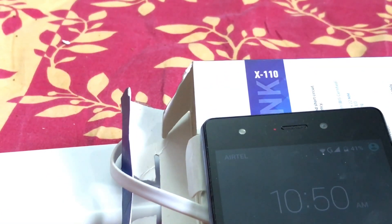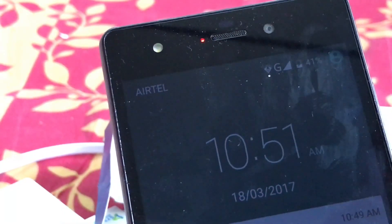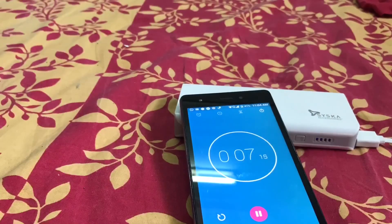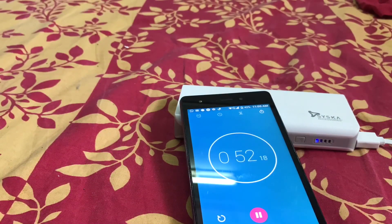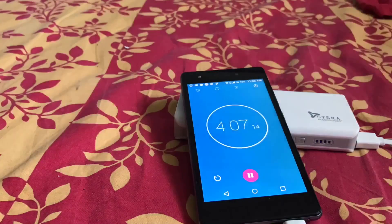As you can see, one percent has increased in approximately two minutes. This test is with a timer from the 2.1 ampere port. I will test it for approximately nine minutes and see how much battery percentage has increased.